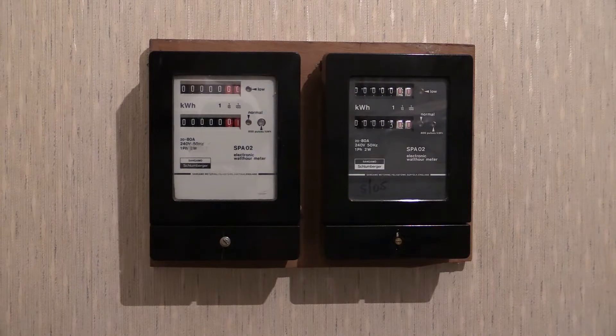I've never seen one, but I have heard that there is an SPA03 — though one has never been found, so even to this date I still cannot document one. If I had to guess what it looked like, it would look like one of those you see there, but with three readouts. I'm not quite sure how they would be labeled — probably at the bottom there would be normal, the middle one would be evening tariff, and the one at the top would be night rate or something like that.